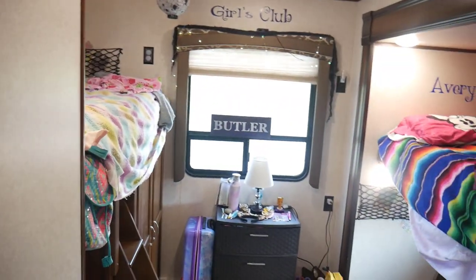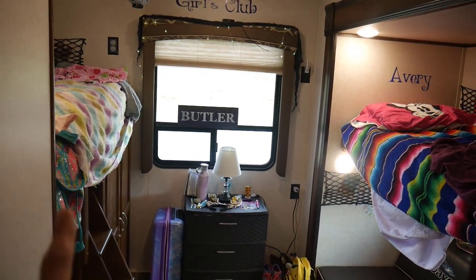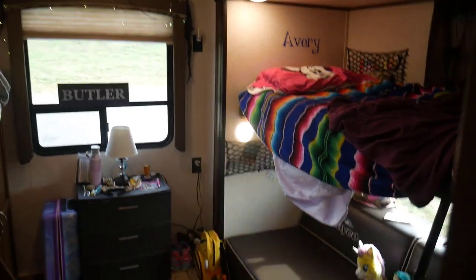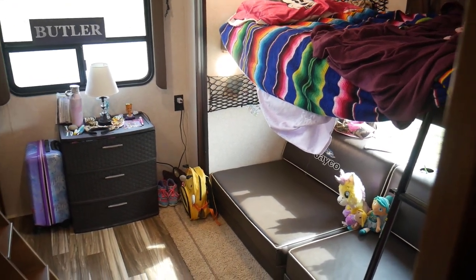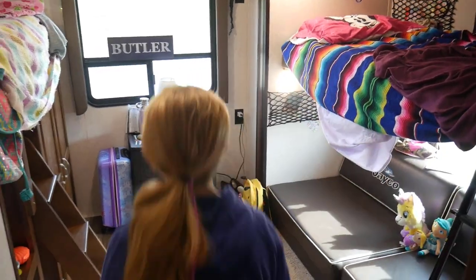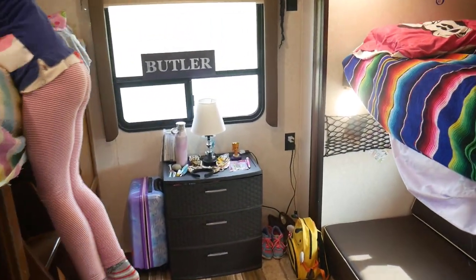We do have what's called a bunkhouse, so the girls have kind of their own room back here. There's a bunk to the left, a bunk to the right, and then little couches that pull out into beds if we had additional kids staying with us. It's nice — they get their own little room and can keep all their stuff back here.